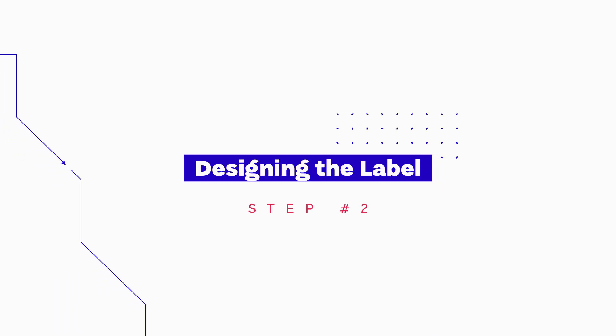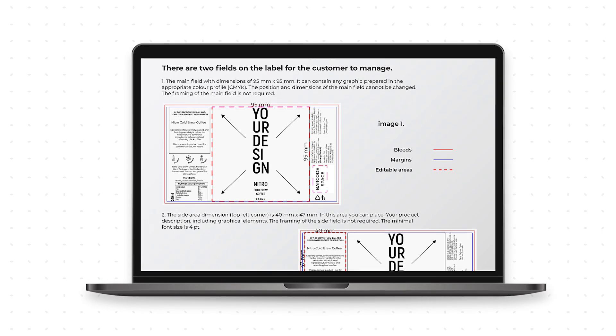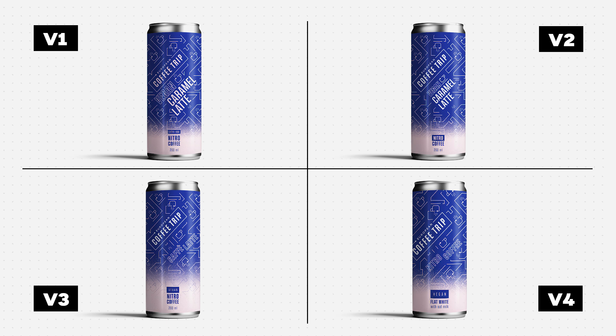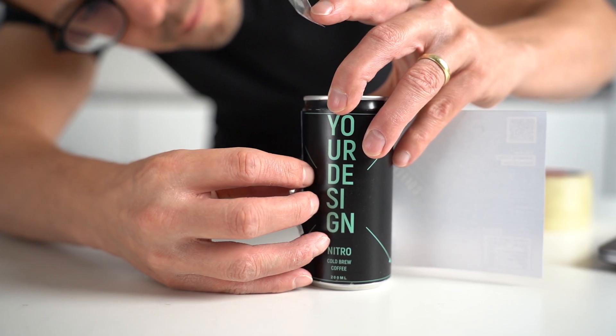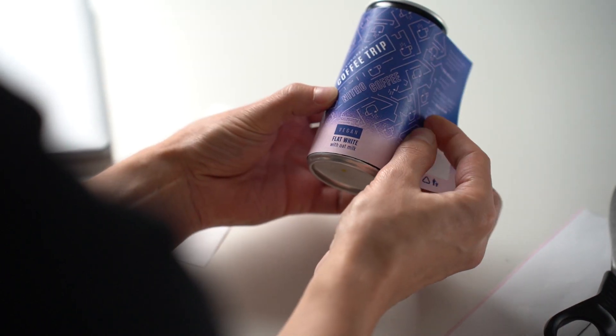We picked the vegan flat white recipe — it was our favorite and the most enjoyable to drink. Next, we had to design how our cans would look. We received the template and label manual from Maciej and reached out to our graphic designer Lukasz Prudek. Our goal was to have a label that would be recognizable as European Coffee Trip. We fixed some technical issues with the product name and had version number four, which was also the final version for review.